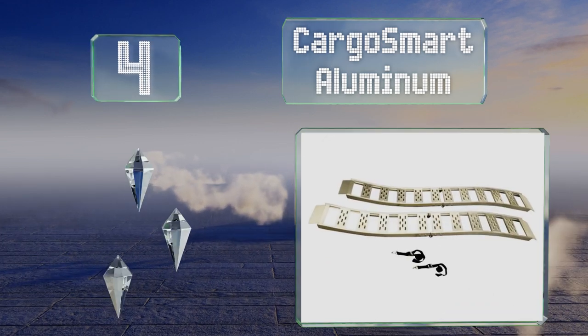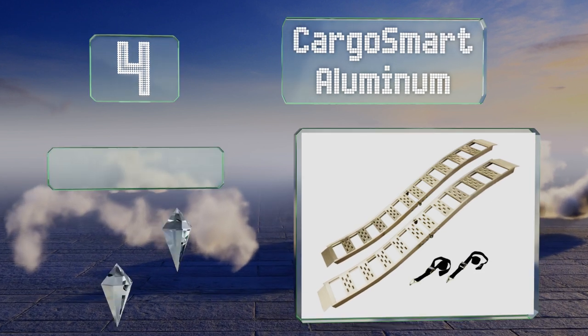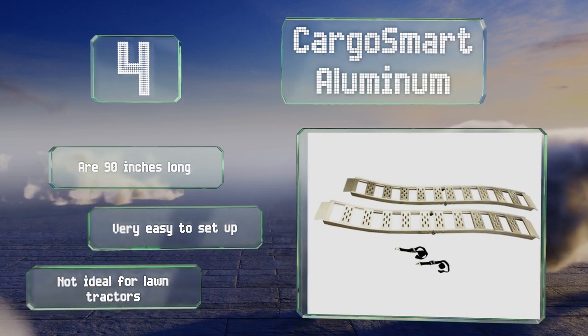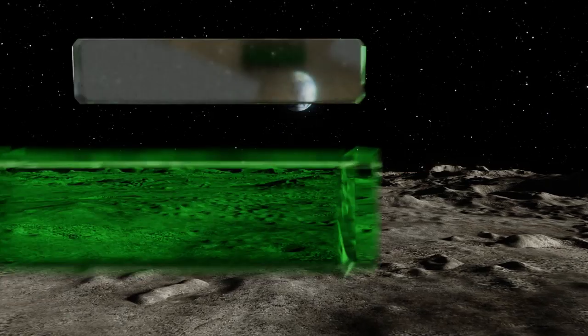At number 4, setting the Cargo Smart Aluminum apart from much of the competition are their patent-pending S-curves and dual arch design, which provide a high-traction tread for the safe transfer of ATVs and other gear from the ground to the truck bed and back again. These are 90 inches long and very easy to set up, however they're not ideal for moving lawn tractors.